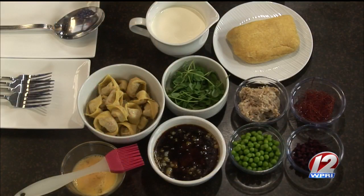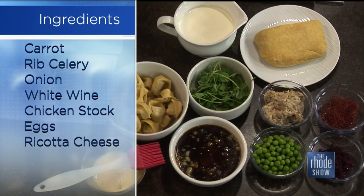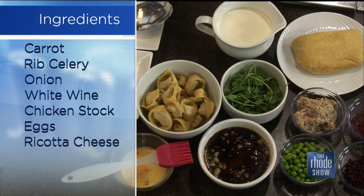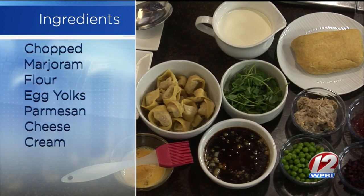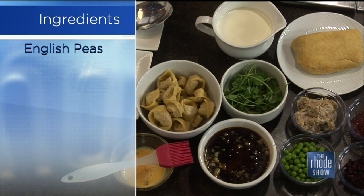So earlier we made a lamb demi — took the braising liquid, cooked it way down, added a little bit of parm rinds to give it that nice creaminess. We have English peas, pickled purple carrots, some chili threads, and some pea greens to garnish. Chili threads? Yes, you buy them that way — they're just really thin threads of chili pepper. There's a little bit of heat but not adding too much.